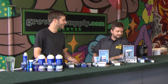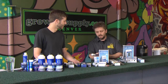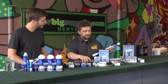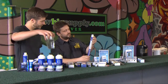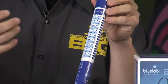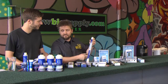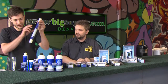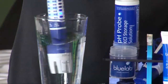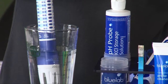The final meter we're looking at is the truncheon — one of my favorites. This has been around for a long time and is somewhat of a standard in the agricultural industry. On here we have CF, which stands for conductivity factor, used more in the UK to test nutrient strength, and we have EC in both the 500 and 700 scale. Stick it right in the solution, give it a bit of a shake, and you can see it lighting up, indicating we're at about 0.4 EC.